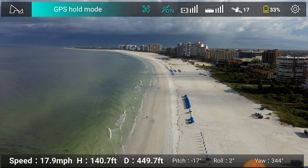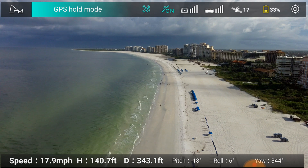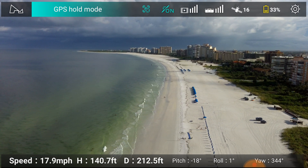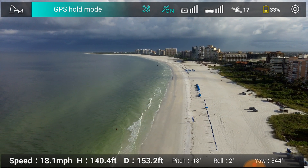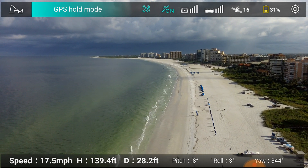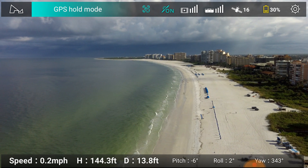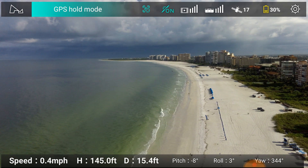Heading back. 140 feet in height, 300 feet and closing. Here I am — I'm going to bring you back at 32% battery, right above my location where I'm flying from.